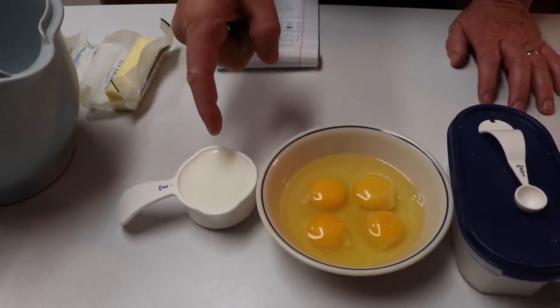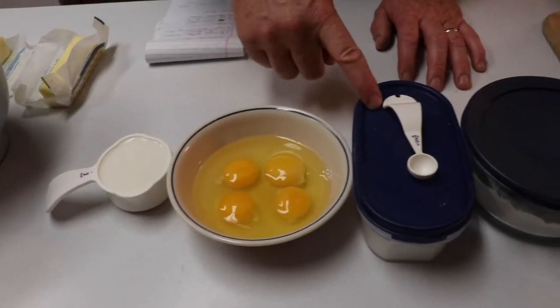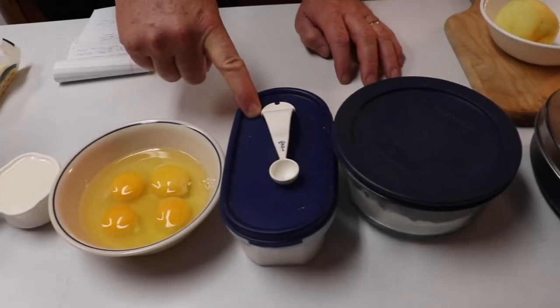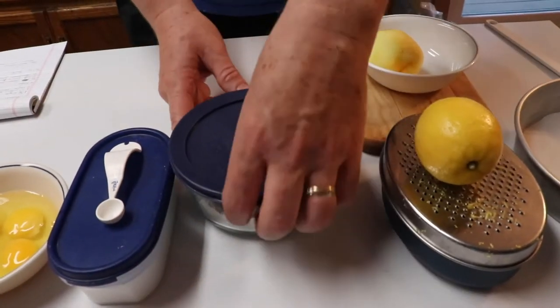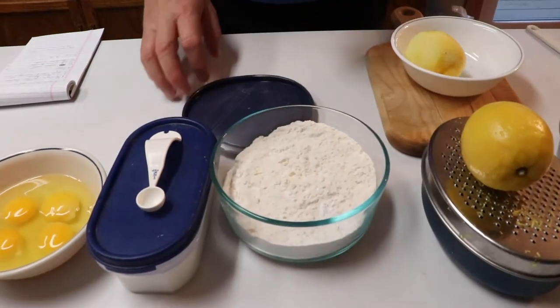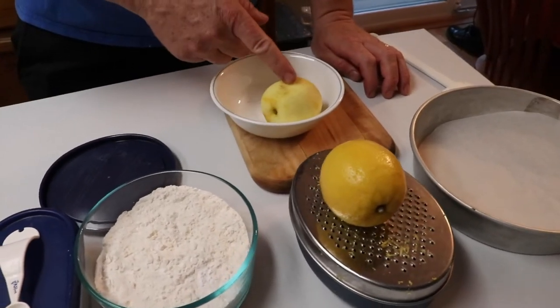Here's what we have: a half cup of milk, a cup and a third of sugar, four eggs, a half teaspoon of baking powder, two cups of self-rising flour, and then it takes one lemon — half goes into the cake and the other half goes into the frosting.